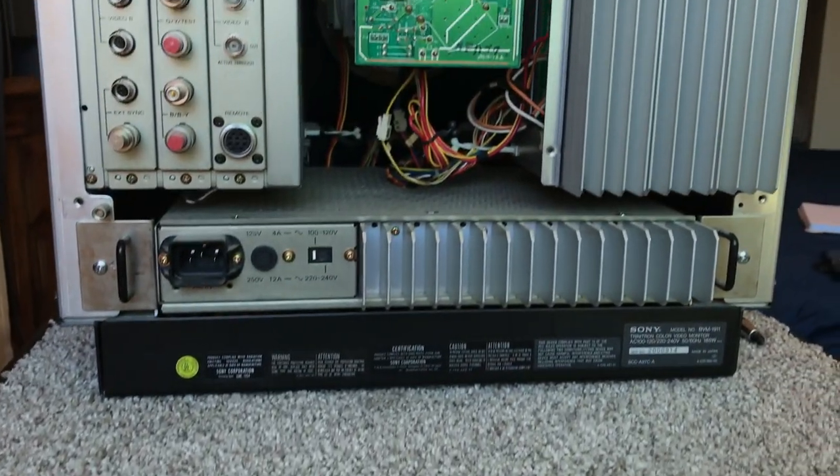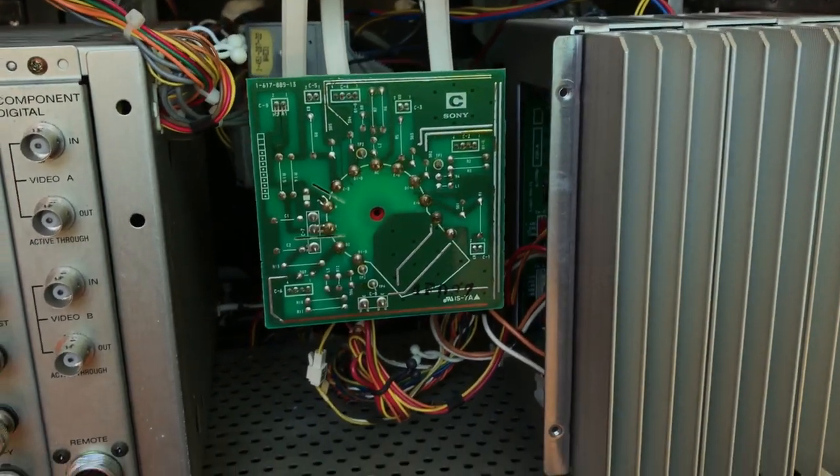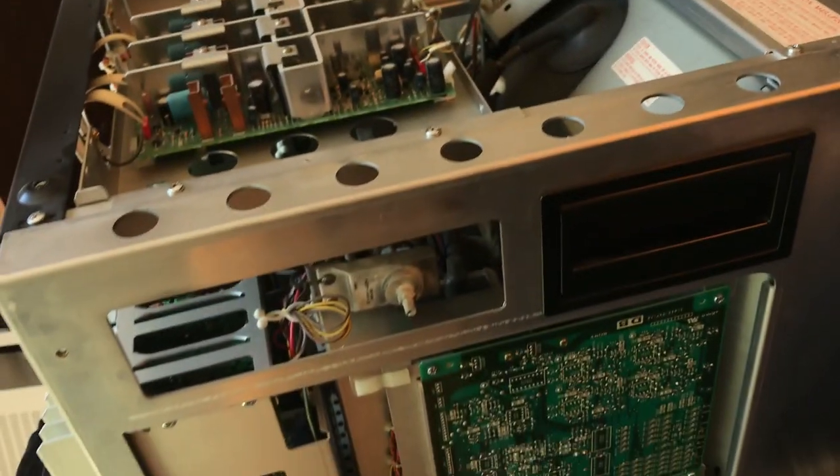It's just not something I'm used to — working on cars, this is somebody's baby. Whatever engineer made this was probably in love with this monitor. Coming in here and looking at all the boards, it's just super impressive how sturdy and well made it is.